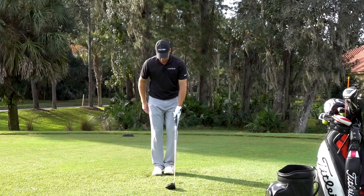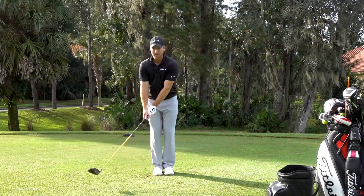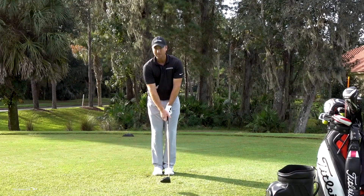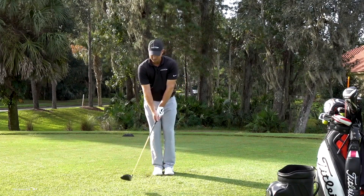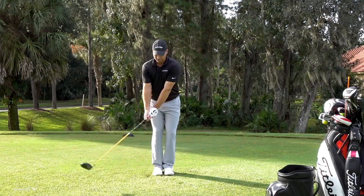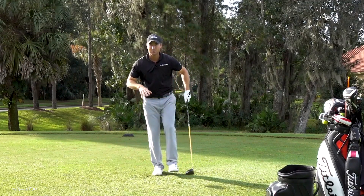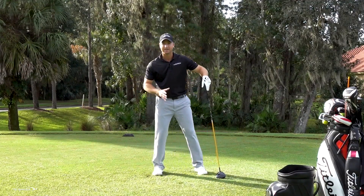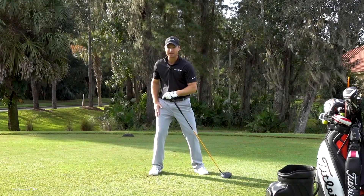Set up with your feet together, club hovering over the ground. As soon as I start my club swinging back, I'm going to start stepping forward. When my left foot is in the air, that ensures all my weight is on my right side — that's the backswing. As I'm making this backswing, I have to shift my weight to the right side, and as I make my downswing, I have to shift my weight to the left side.